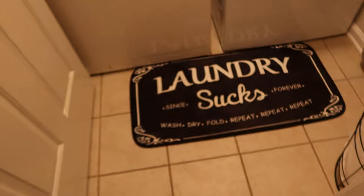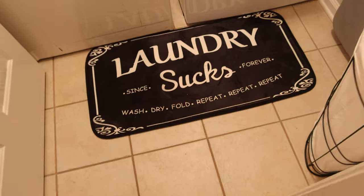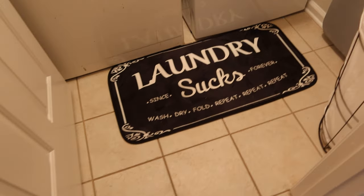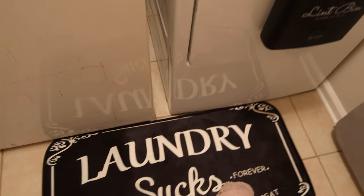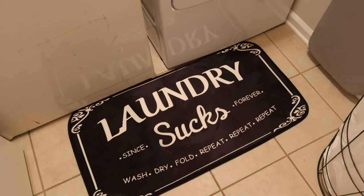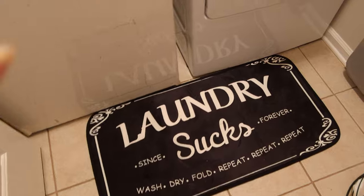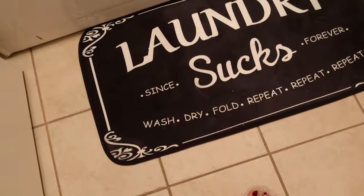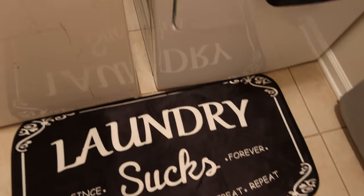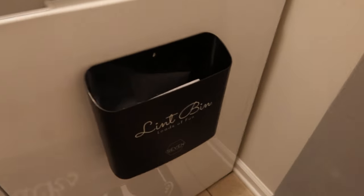In the laundry room I got this cute little laundry mat — it says 'laundry sucks,' I thought it was so cute. I wanted every space in here decorated. This mat did come with some creases where it was folded, but all you do is put it on an ironing board with an iron and the creases come right out. It says 'wash, dry, fold, repeat' — so cute.